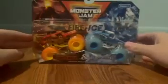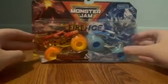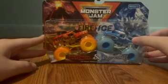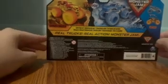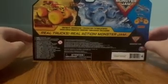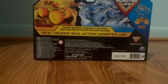That's the first two-pack — already open but still cool. We'll put those to the side and now we have the second two-pack, which is Fire Grave Digger and Ice El Toro Loco. The back of the box shows the other trucks we just looked at. Let's go ahead and open it up.